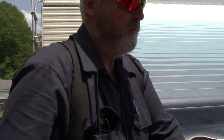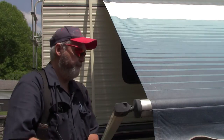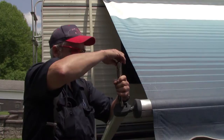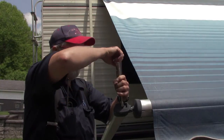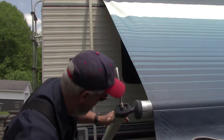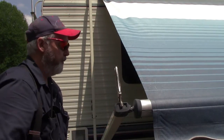All righty. First thing we're going to do is get our vice grips on here so when I take these screws out they don't fly away — because anytime you have stored energy, whether it's a battery storing power or a spring storing energy, you've got a potential to have a problem. So just always be careful anytime you're dealing with stored energy.